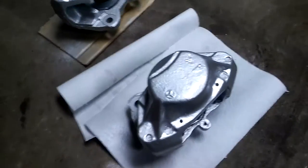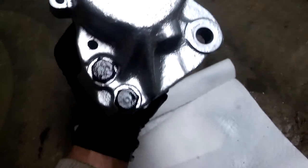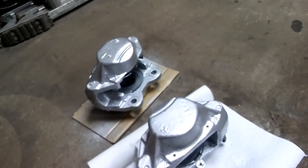I'll finish these two and we'll be ready to go. This is my final result — the two calipers with new parts and everything. That was basically the rebuild and restoration of these calipers. I hope you liked this video — subscribe to my channel and stay tuned, I'll see you next time.